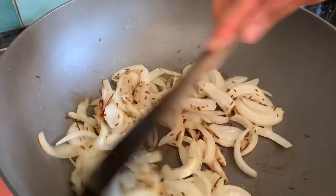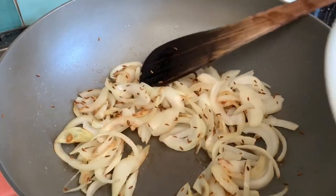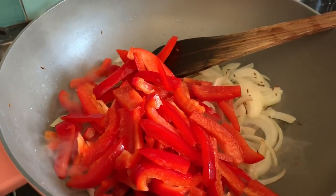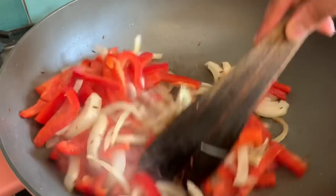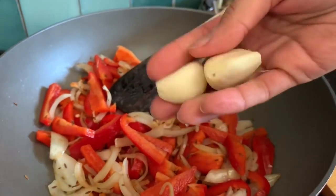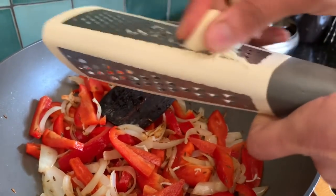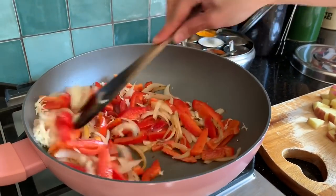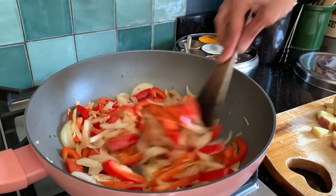The onions have started to get a bit of colour, so now I'm going to add the red peppers and also some garlic — I'm going to grate two garlic cloves into the mix. The garlic is in and I'm going to cook this for just a couple of seconds.